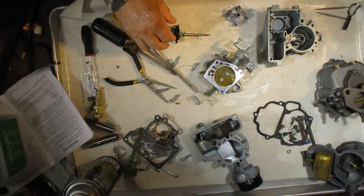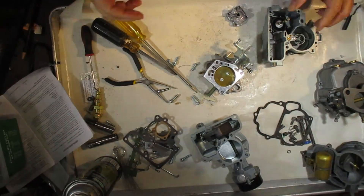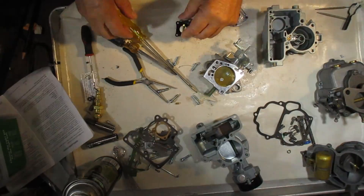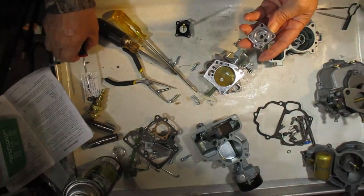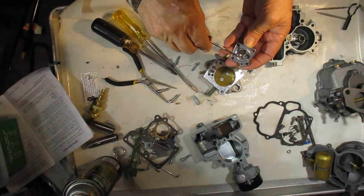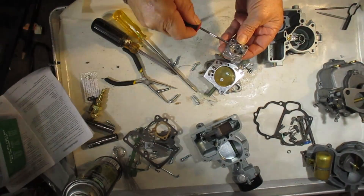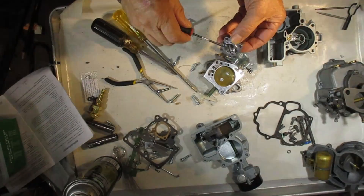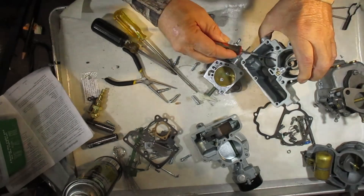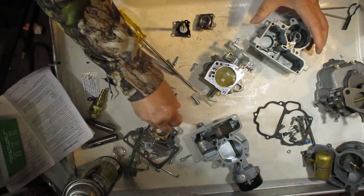When you press on the gas, the vacuum will dissipate and it no longer pulls down on the diaphragm. The pump will come up, thus pumping gas through this hole here on the side of this housing. When you push the accelerator, the gas will go in here, through here, and through this hole here, and out through the main discharge. The main discharge has a check ball.